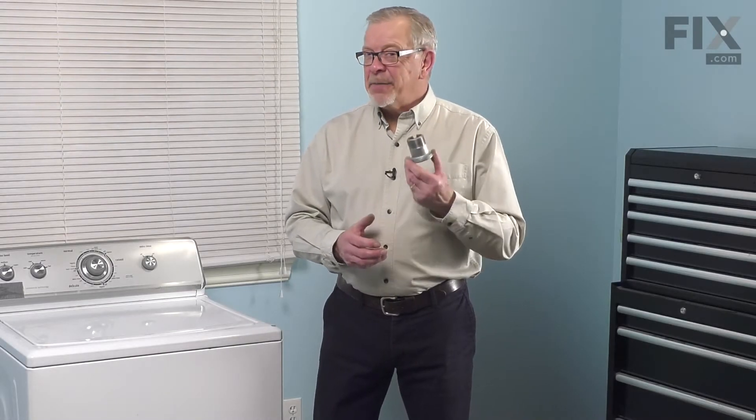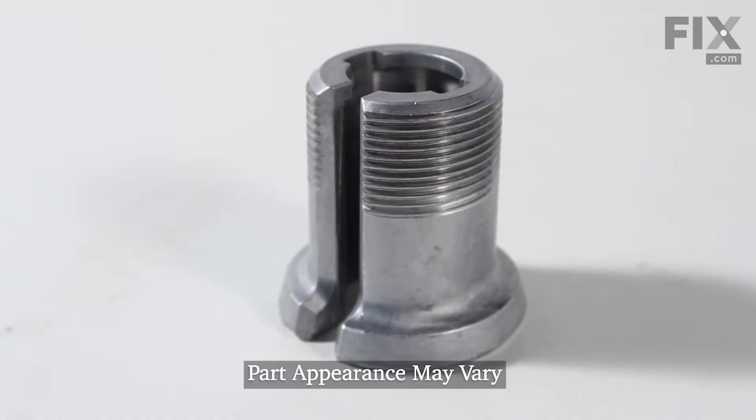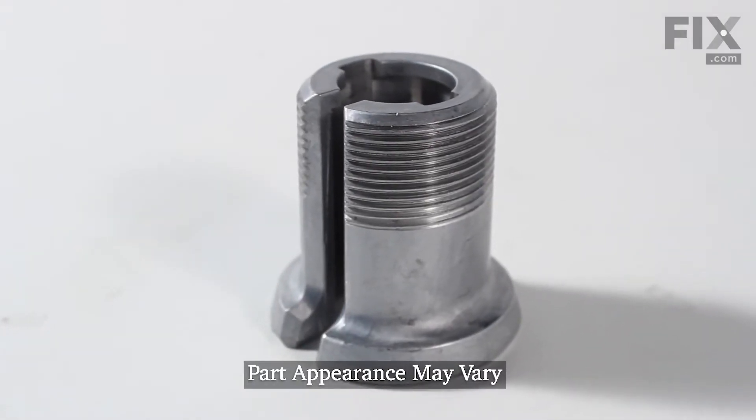Hi, it's Steve. Today we'd like to show you how to change the drive block on your top load washer. It's a really easy repair. Let me show you how we do it.